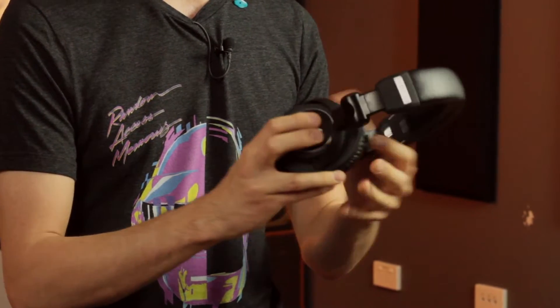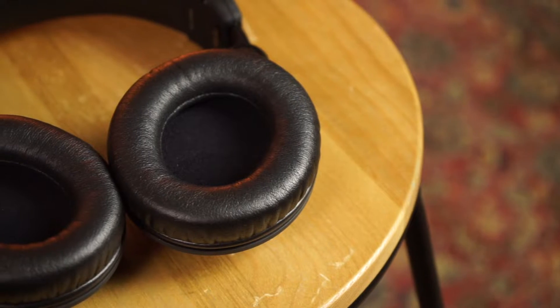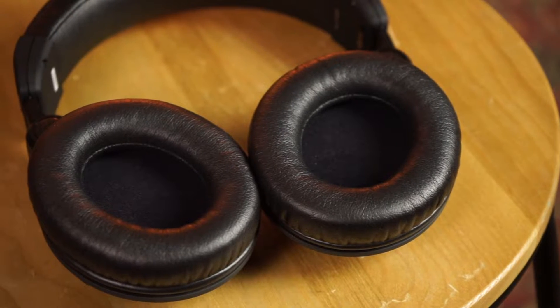The construction reminds me of the Audio-Technica M50Xs. You can swivel the headband, you can also swivel the ear cups, and they're also foldable, which is pretty useful. And they've got a really nice adjustable band here with these little lines that make it easy to make sure they're even on both sides.